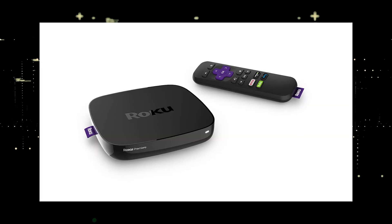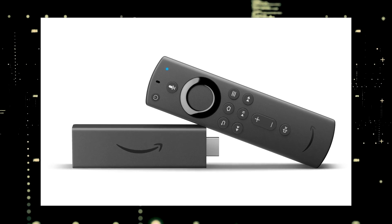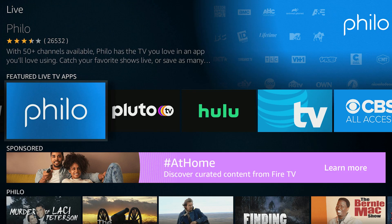The way to give your TV the ability to install Philo is to get a streaming device to plug into your TV. I recommend getting a Roku stick or an Amazon Fire Stick. Both of these media streaming players have the capability of downloading Philo.